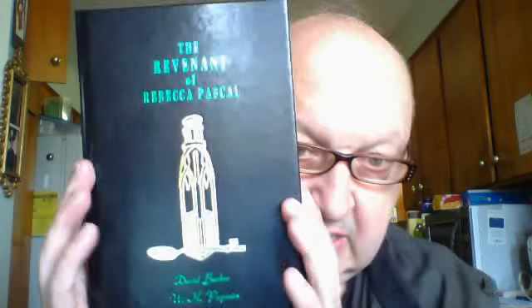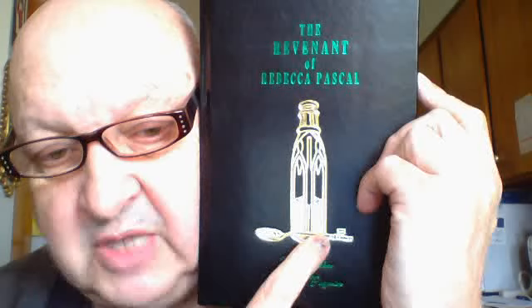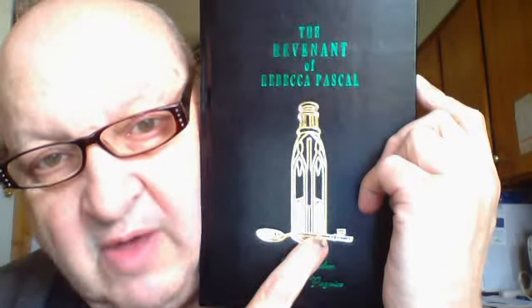This is the Deluxe in Slipcase — Revenant of Rebecca Paschal. Really nice case. This is leather-bound. It's gorgeous. The emblem on the front: in this story there is a potion that is in a green bottle, and there's a silver key — a spoon shaped as a silver key — which is a reference to Lovecraft's story, The Silver Key.